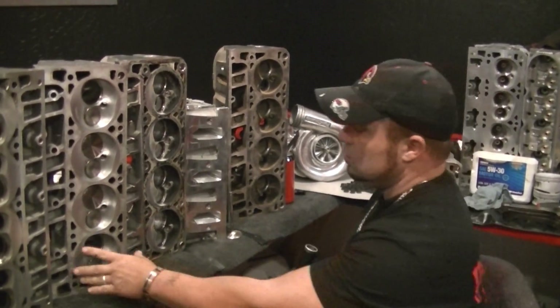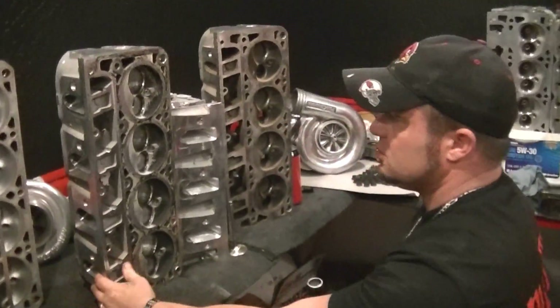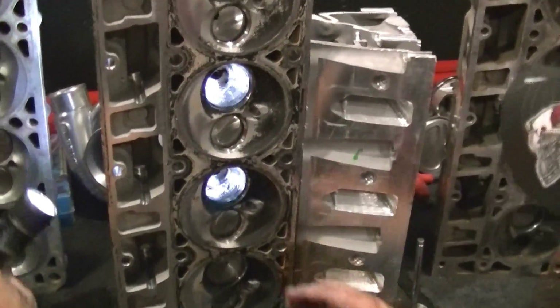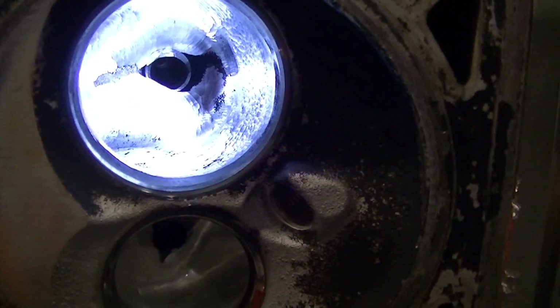Let's jump over to the 317 head that we just roughed in. This is not a finished port, but it's roughed in. If you notice, we'll jump to this one up here — my ramp is still there. I brought it down a little bit, but my ramp is there and it's high.